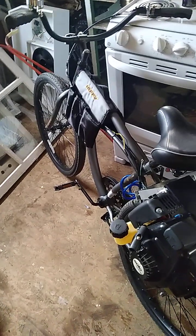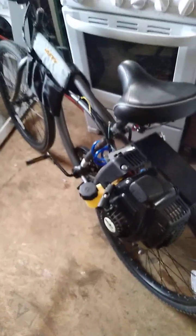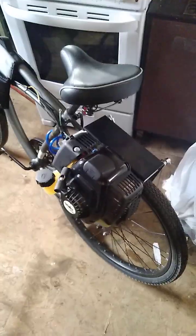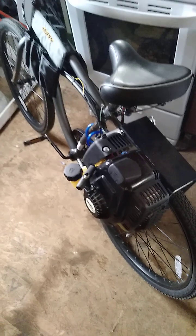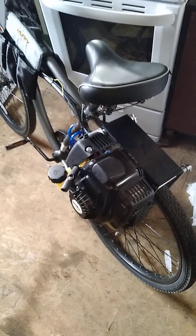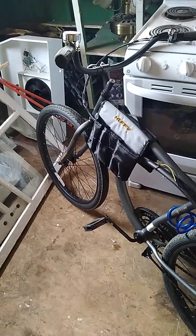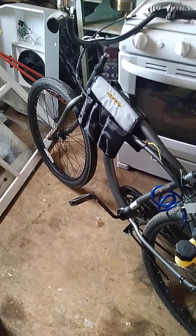Am I happy with what I got? Yeah, it's a really good kit. You can feel it when you ride — it doesn't feel janky or overpowered, it doesn't shake like the Chinese kits do. And because it's not overpowered, I really didn't have to beef up the brakes.